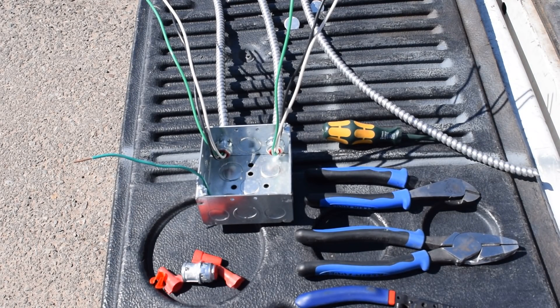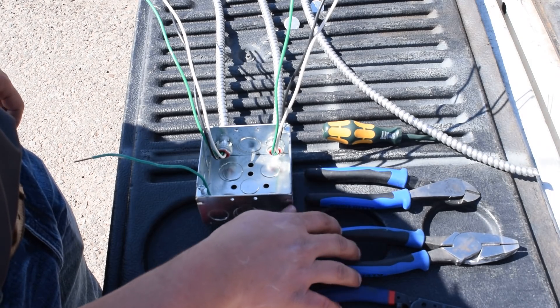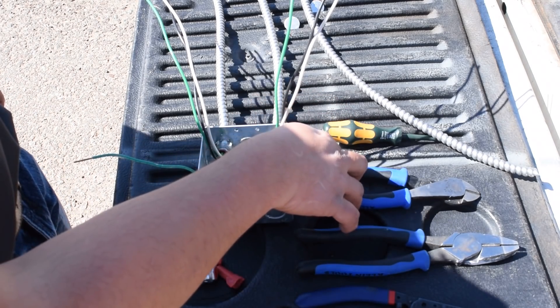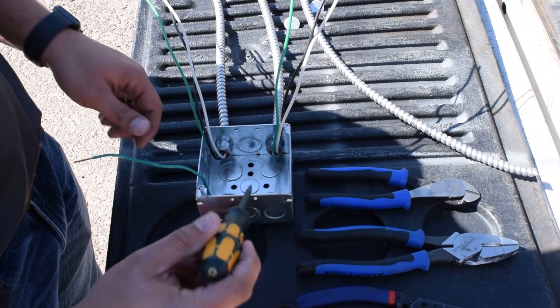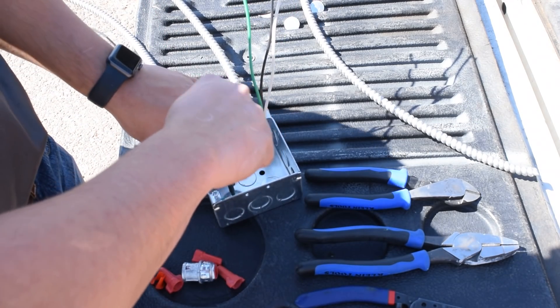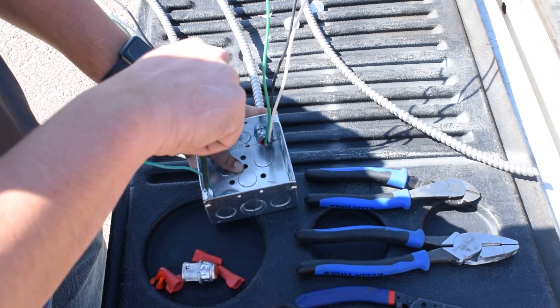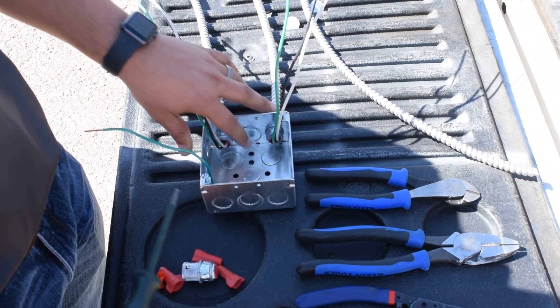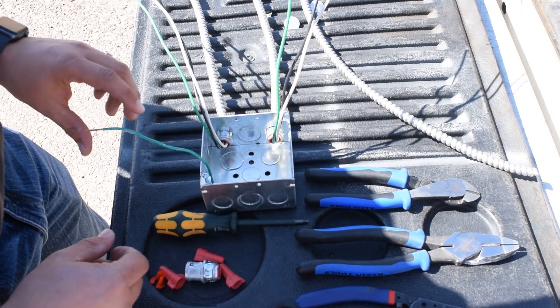Hey guys, this is John Spear with First Day Electrical. I'm going to be showing you guys how to properly make up a box. The tools that I use are strippers, linesmen, and dykes, and a number one square tip. I use the number one to put my ground screw in — it also helps with the screw on the box and with the device. It's a pretty universal tool that I use on a day-to-day basis.